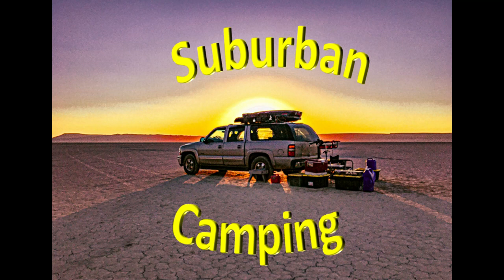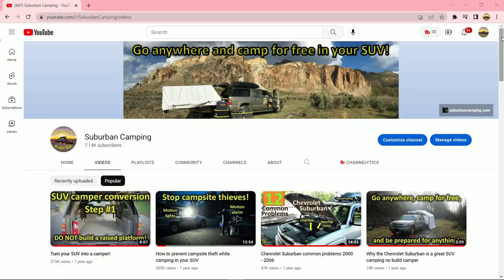Hello campers, this is the Suburban Camper. I am pleased to announce I will be producing some new videos.